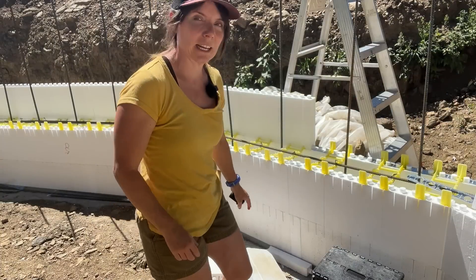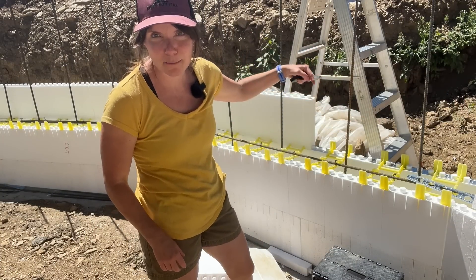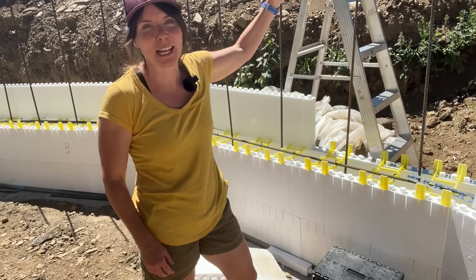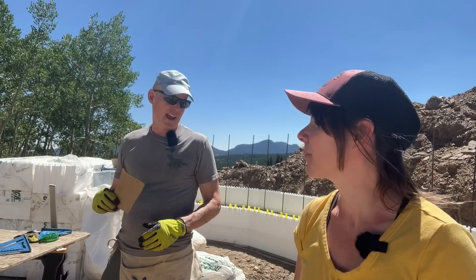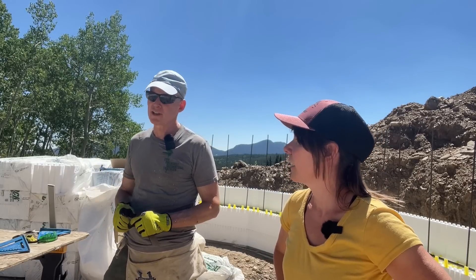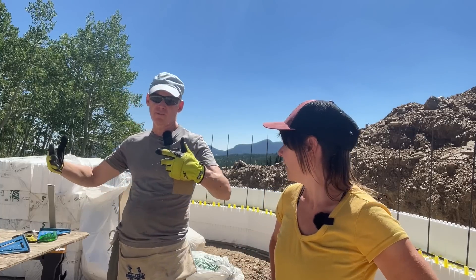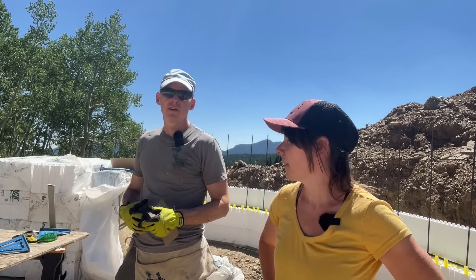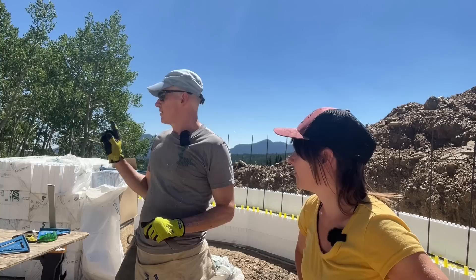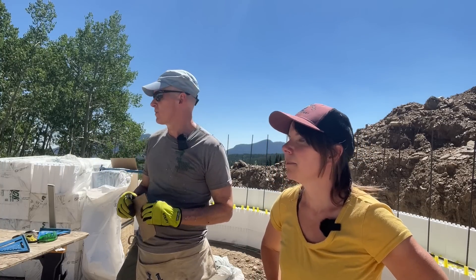We're getting a few rows up now and we're having to use a stepstool and a ladder to climb over the wall. We'll see what happens when we get six feet up. We did the outside ring last night — it's a little bit slower. The inner ring requires a little bit more measuring. I'm trying to use up some of the smaller pieces on the inside, because the inside's under compression when we put the cement in, so it'll tighten things up. That takes a little bit more time.